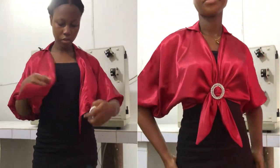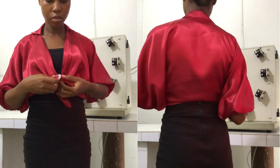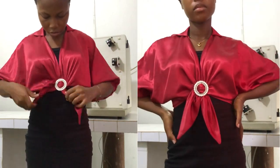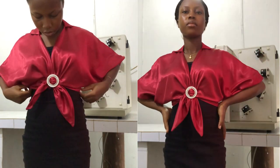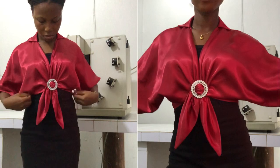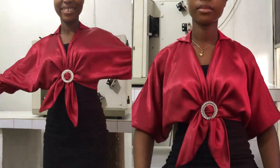Hello beautiful people, welcome back to my YouTube channel. If you are new here, you're welcome, and if you're a returning subscriber, thank you so much for always liking, commenting, subscribing, and coming back to watch my videos. From my previous video I drafted the pattern for this beautiful batwing top — this video is about the sewing of it. If you haven't liked, commented, subscribed, or shared, please do so and let's get started.